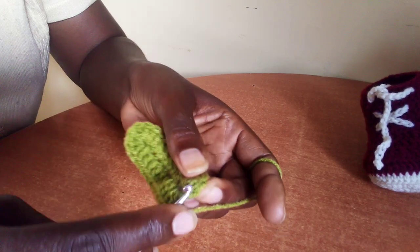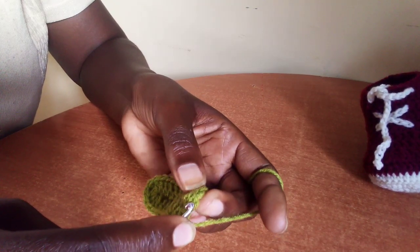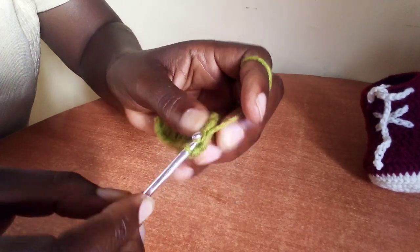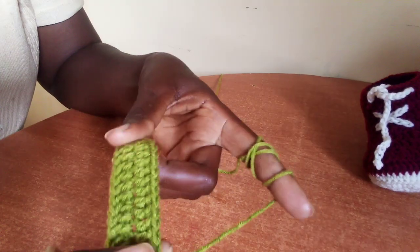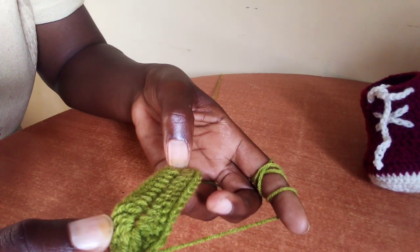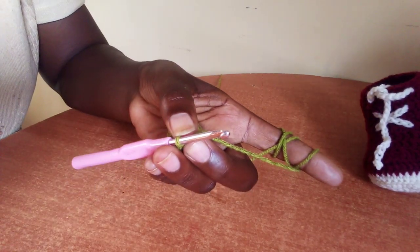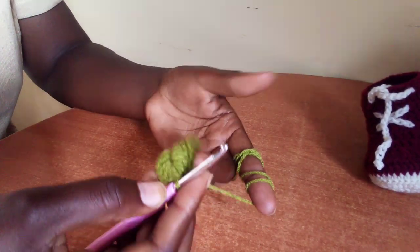Complete this first round of our sole by slip stitching in the first double crochet. We skipped two chains — these are the chains, one, two — so in this stitch here, the first stitch is where you will slip stitch. This first round we have a total of 34 double crochet: six here, six here, nine, nine.